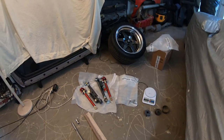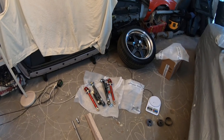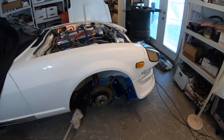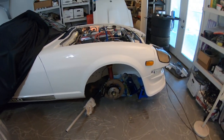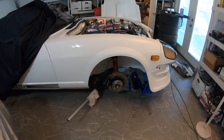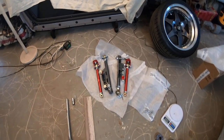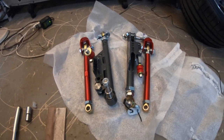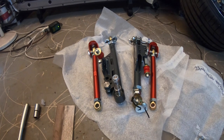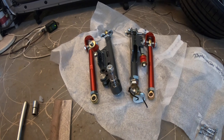Hey guys, Slow and Rusty here. It's Saturday and it's Datsun Day. I wanted to show you guys a few things I'm going to do to my 280ZX. It's back in the air — one of its favorite positions on jack stands, as many Datsun guys can relate. I just got these brand new TechnoToy Tuning lower control arms and tension compression rods, and I'm going to be installing them today. I thought I'd shoot a quick video of the before, and then I'll do one after.